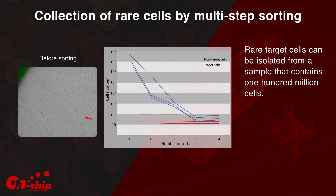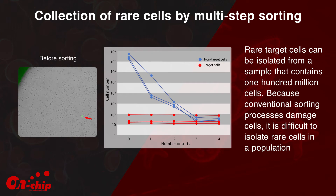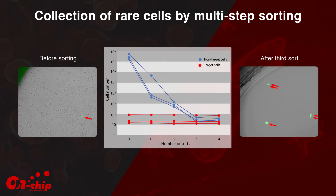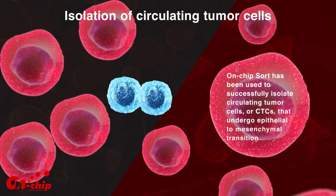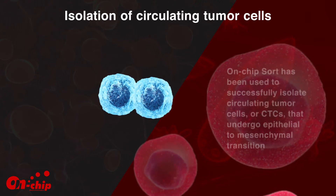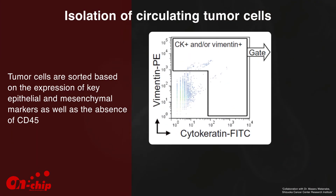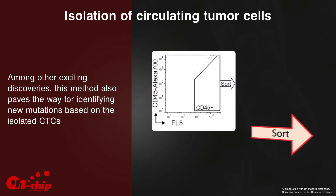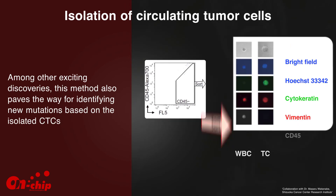Rare target cells can be isolated from a sample that contains 100 million cells. Because conventional sorting processes damage cells, it is difficult to isolate rare cells in a population. Multi-sorting by On-Chip Sort is a fundamentally gentler process and allows you to enrich target cells from a concentrated sample in a way that cannot be performed on a conventional cell sorter. On-Chip Sort has been used to successfully isolate circulating tumor cells, or CTCs, that undergo epithelial-to-mesenchymal transition. Tumor cells are sorted based on the expression of key epithelial and mesenchymal markers as well as the absence of CD45, paving the way for identifying new mutations based on the isolated CTCs.